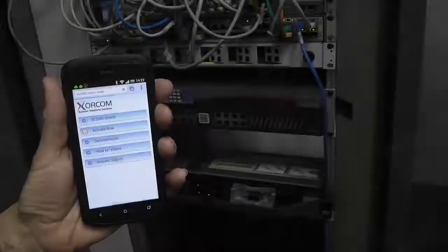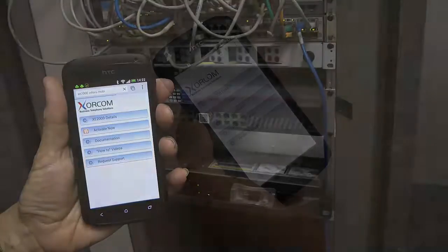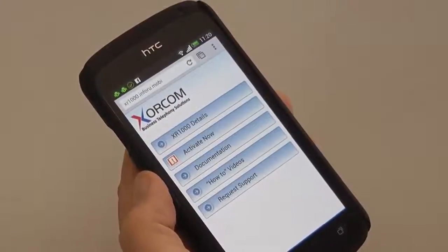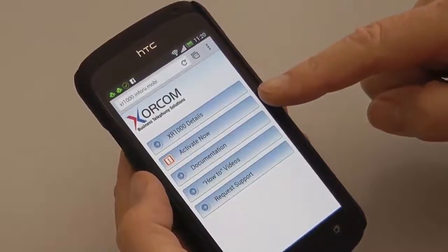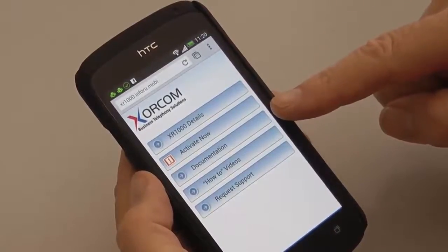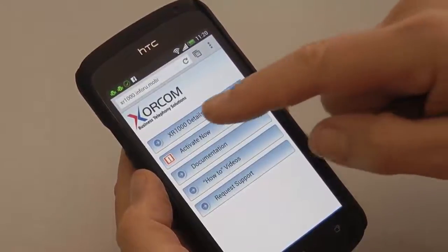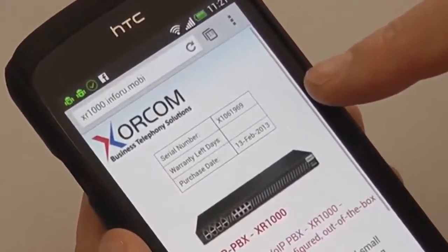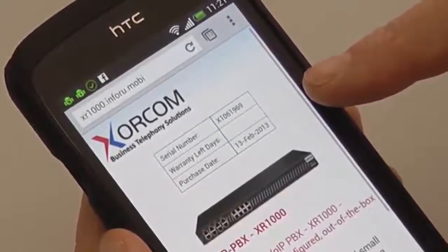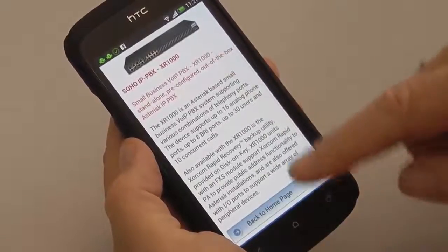You are directed to a specially designed website for mobile devices. On your screen, you'll see a list of options that are specific to the device that you have just scanned. The top option will give you details about the product, including a table showing the serial number, the number of days left in the warranty, and the purchase date. You can scroll down to read information about the product and go back to the home page.